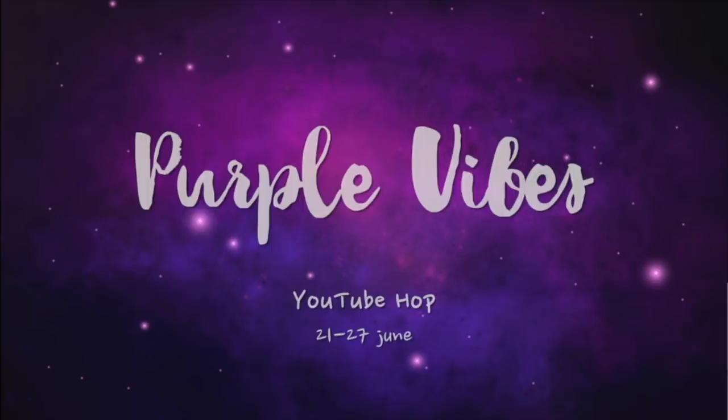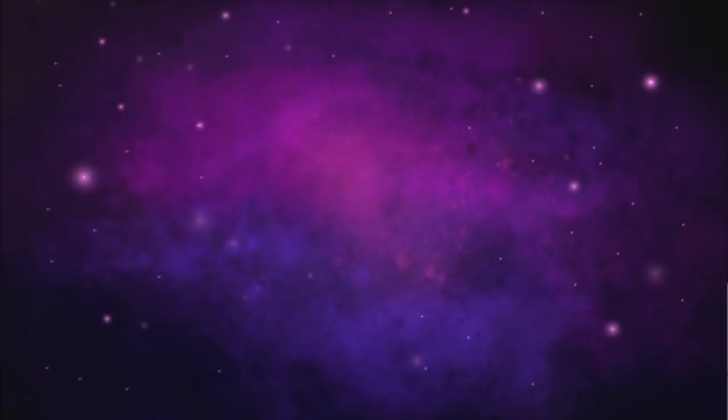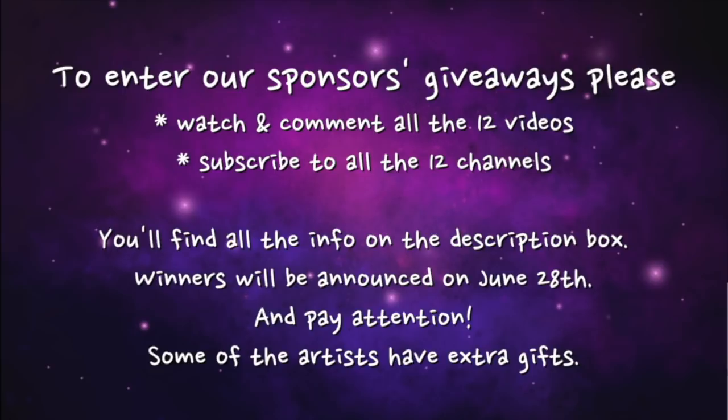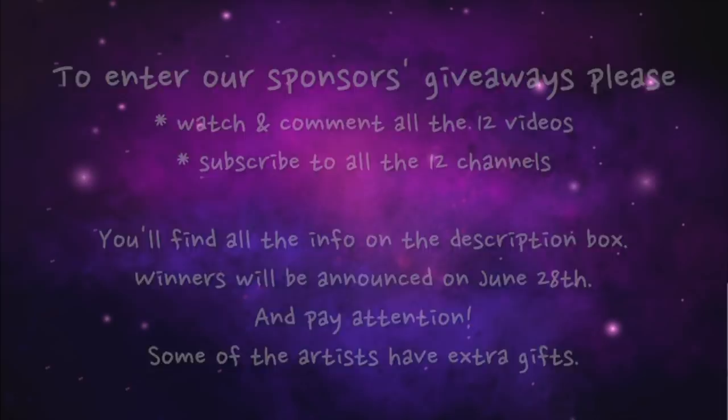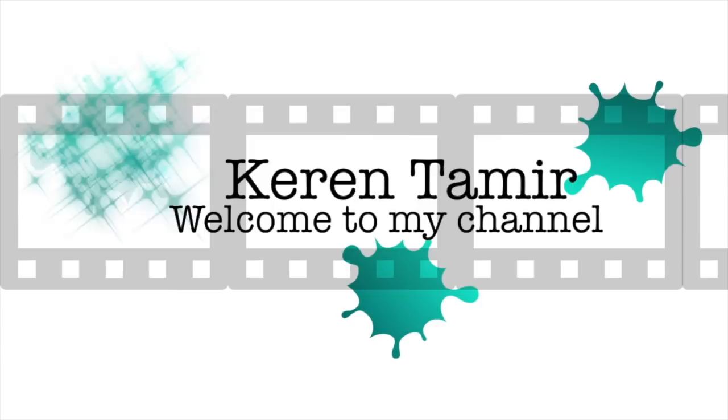Hi everyone, it's Karen here and welcome back to my channel. Today I have an amazing YouTube hop collaboration with a few of my artsy friends. This is called the Purple Vibes YouTube hop and we have a lot of sponsors and lots of prizes to give away. Check the screen to see what you have to do to enter the giveaways. You can visit my website or look in the description below to see the names of all the sponsors and links to everything.